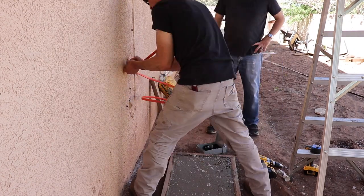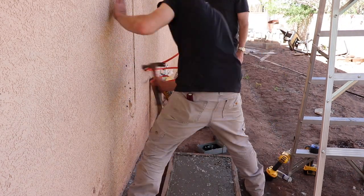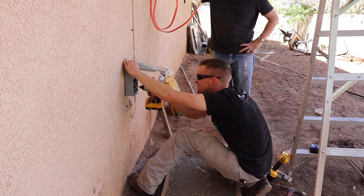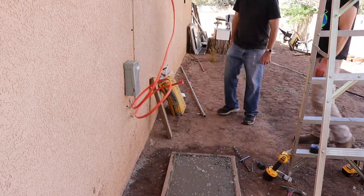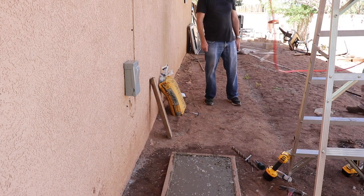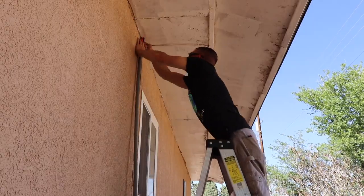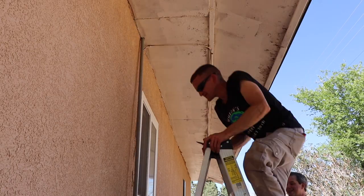Now I'm installing an outdoor electrical disconnect panel and I'm using concrete anchors to mount it to the stucco. Now I'm installing the conduit. I just measure and cut it to size and I already ran the wire through the attic. This is 10-3 with ground Romex wire.